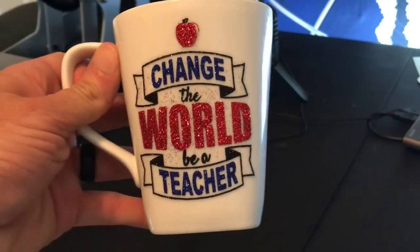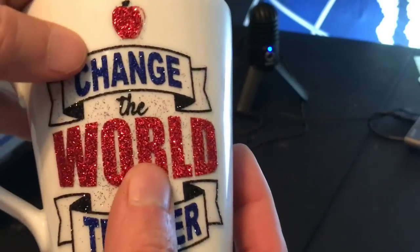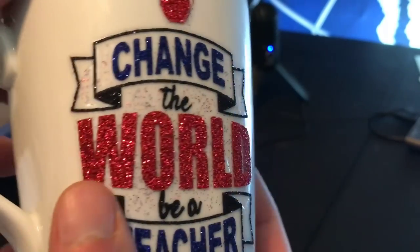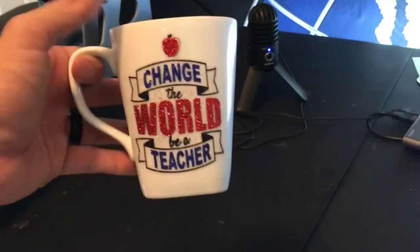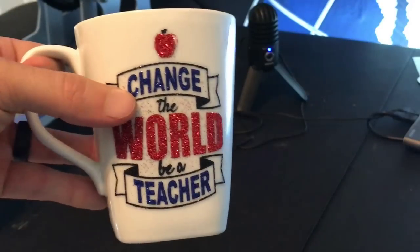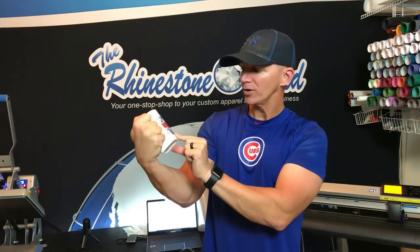Check it out — 'Change the World, Be a Teacher.' What's really cool is some of the glitter sparkles. Even getting on the edge there actually just adds more glitter, which looks pretty awesome. So this mug right here — not a sublimation mug, never touched the heat press — and this mug is now ready to go and it is dishwasher safe. We just completed this mug, it turned out awesome, and I can put this in the dishwasher.